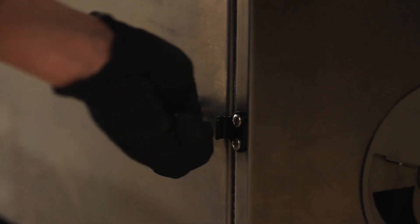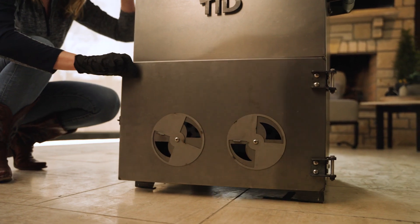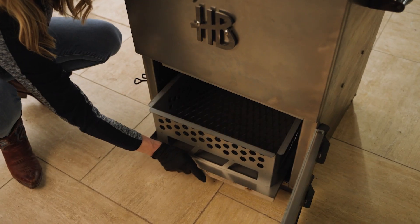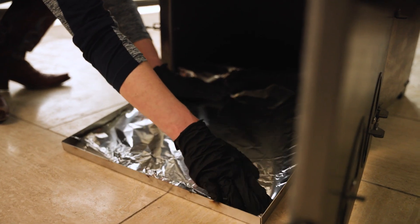To begin the initial burn-in process, you're going to open up your fire door and open up the front two vents that are on the front of the fire door. You're going to line your ash pan with aluminum foil — that just helps you clean up later.